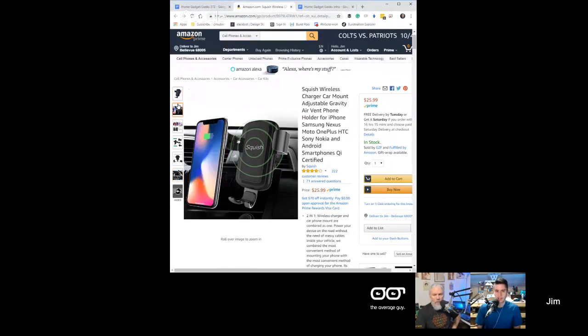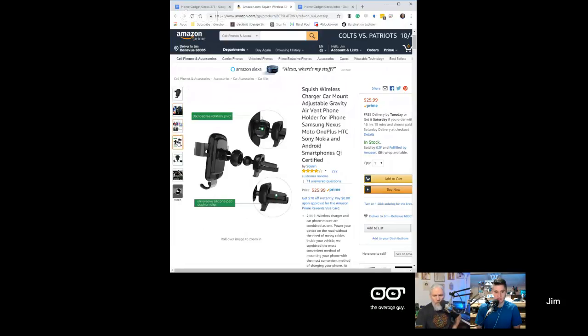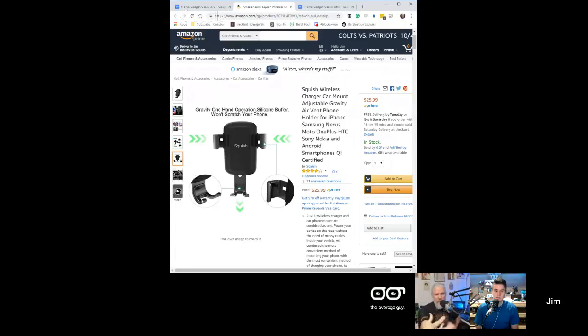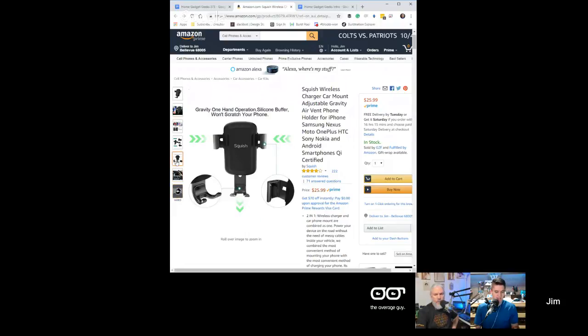This is the gravity mount. There are a few of them but this one had the best reviews — a lot of them have really bad reviews. It has a ball mount system. You can get different types of mounts — a sticky mount or a vent. It comes with the vent mount and I just need to get the sticky mount. When the phone hits the bottom, that pressure point pulls the arms in. It fits a lot of different sizes.